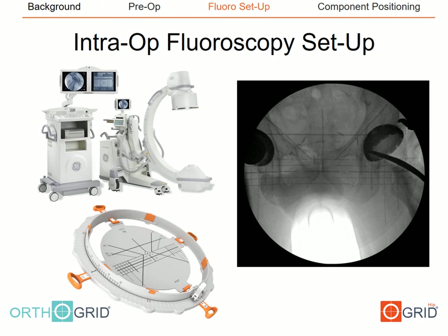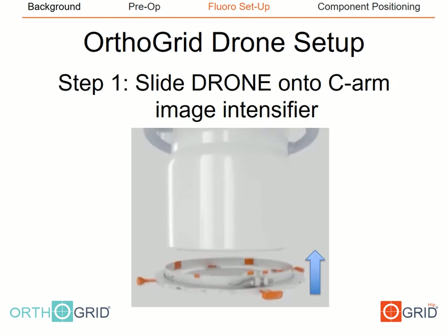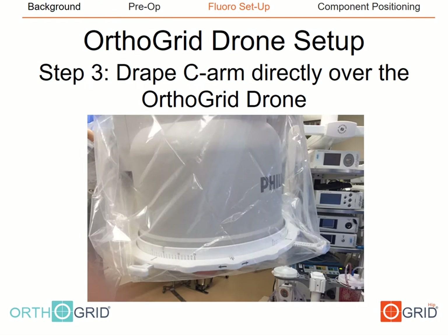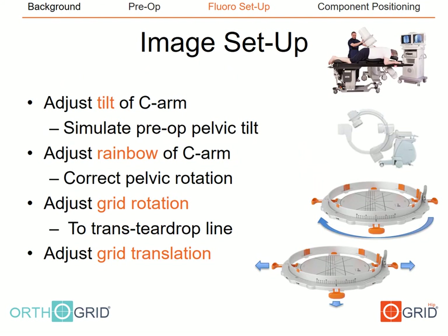Now we'll discuss how to use the OrthoGrid drone device intraoperatively. The drone device is slid onto the image intensifier and clamped into place using the quick release lever. The C-arm is then draped in standard fashion, easily done by the C-arm tech or circulating nurse during standard case setup. Adjustment of the image involves four simple steps: adjusting the tilt and rainbow of the C-arm to recreate the standing AP pelvis, then adjusting the rotation and translation of the OrthoGrid to line the grid up with the pelvic image.